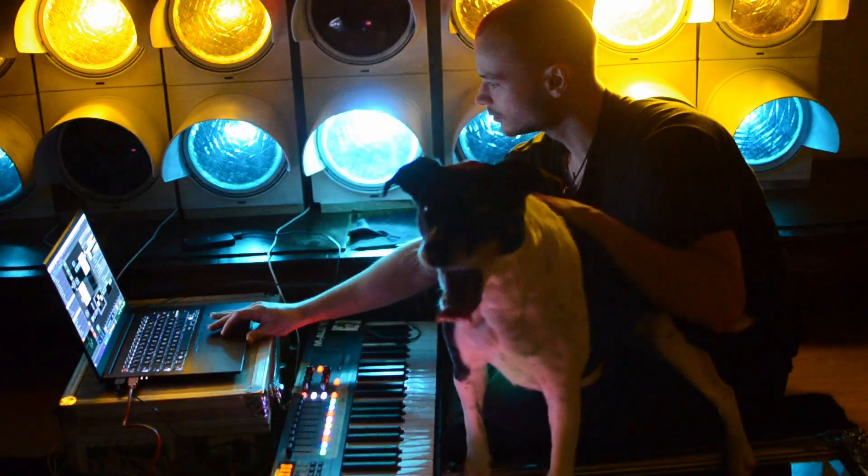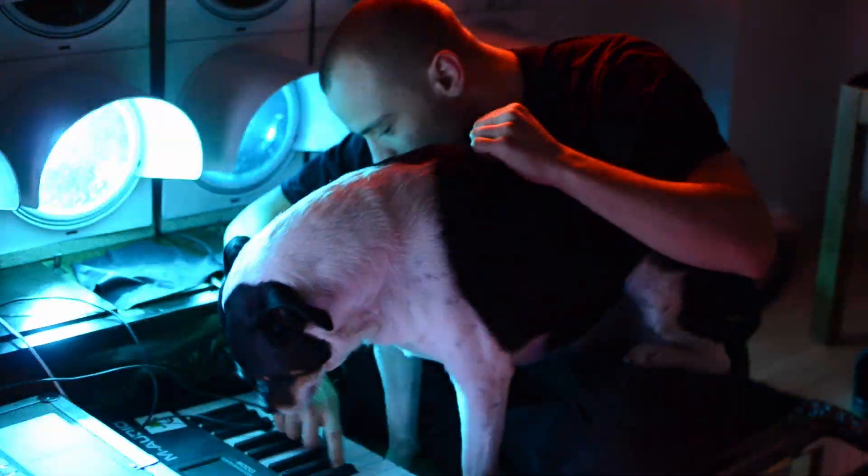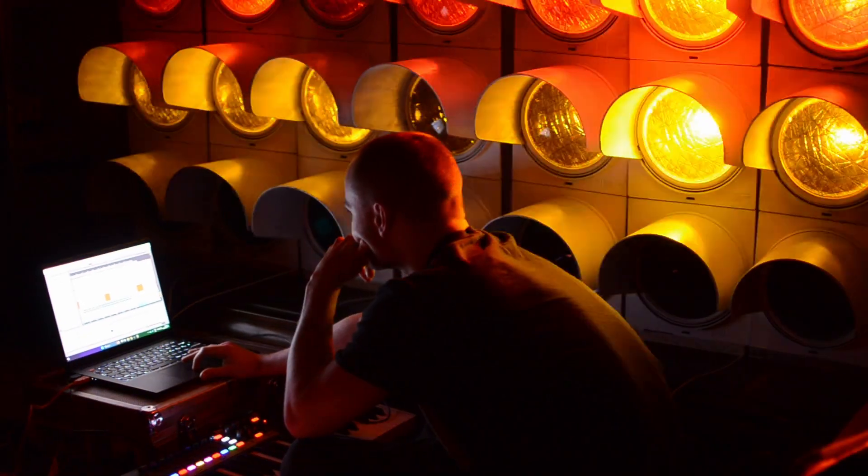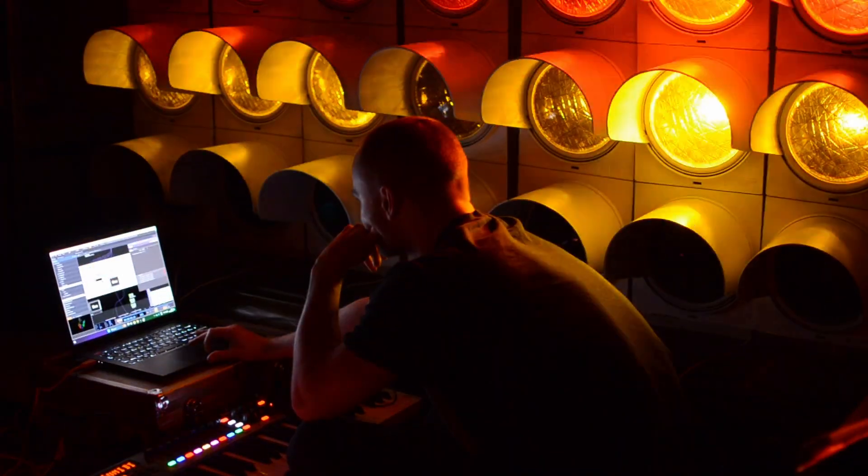Alright, I hope you enjoyed this little video. If you liked the song I wrote for the end, I'll probably put it on Spotify right here. Right now I'm building an LED wall in my kitchen, so feel free to subscribe if you want to see that. And yeah, see you later.